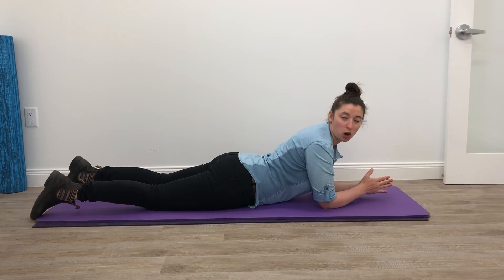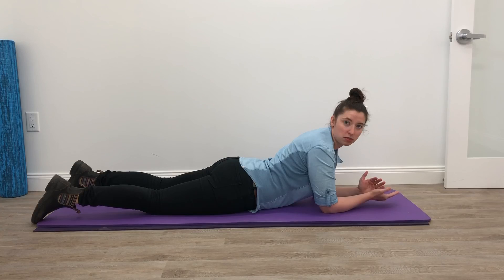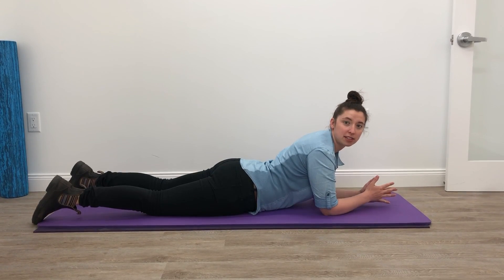This exercise we're going to do now is called Cobra. It can be good for acute disc injuries or just to strengthen the extensor musculature in your lumbar and thoracic spine.